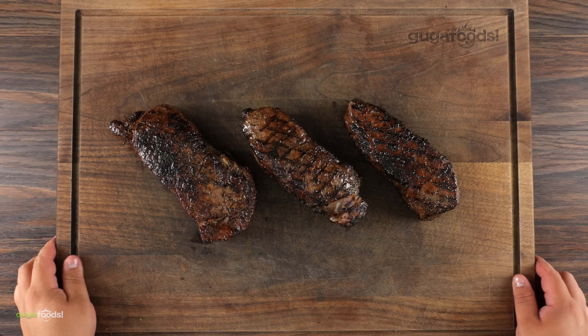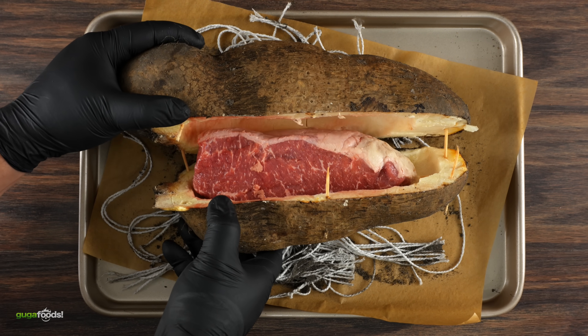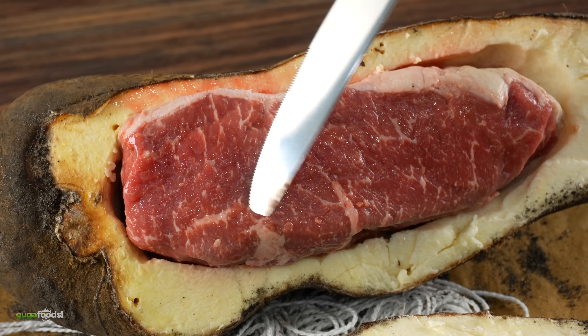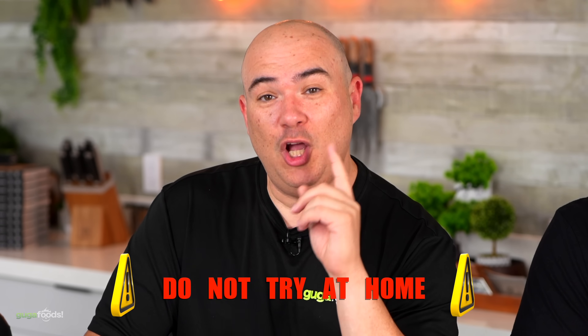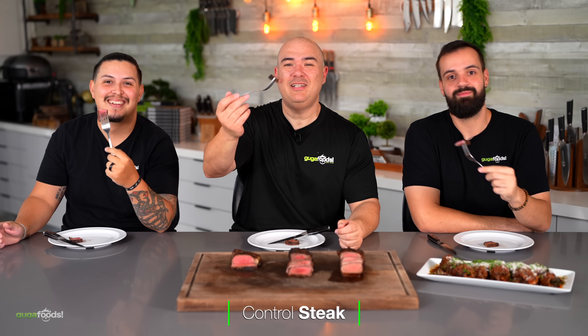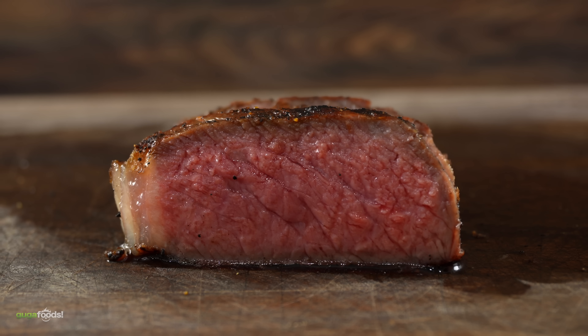Here we've got our beautiful steaks with an incredible side dish. The guests noted that for once the steaks and side dish actually look good. After trying the control steak, the verdict was strong, beefy, you can feel that charcoal flavor, and it's juicy too — a great baseline to compare against the experimental steaks.